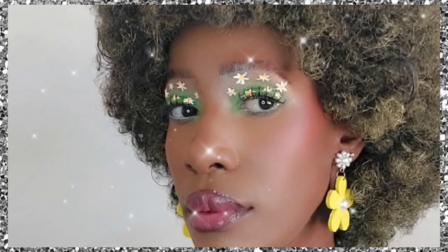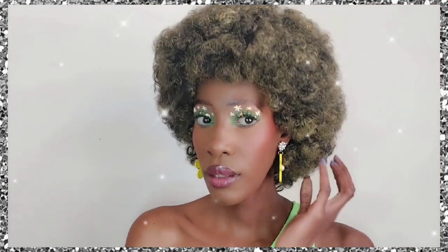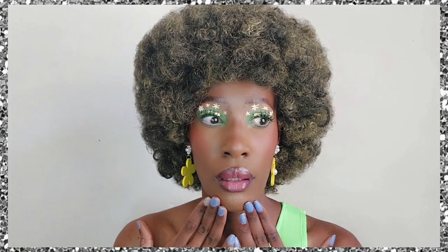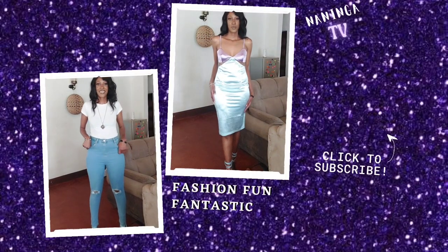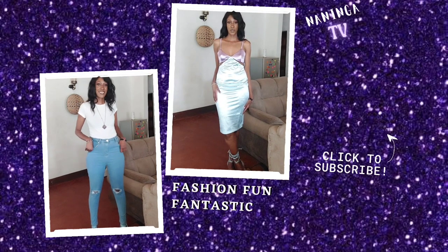Now I'm applying my Black Opal setting powder all over my face. And this is the final look — my idea of a mod look. I probably stole the idea from Pinterest, but it's still gorgeous and I love it. Make sure you subscribe, and thank you so much for watching. I'll see you in my next video, bye!